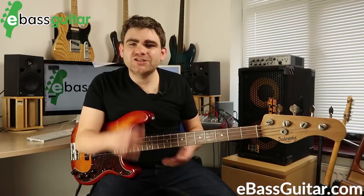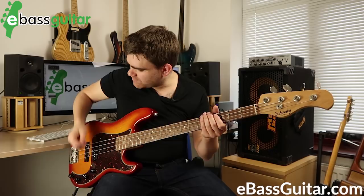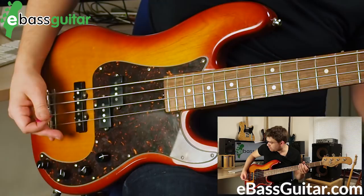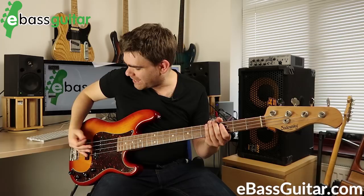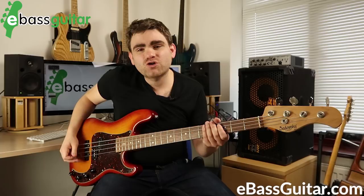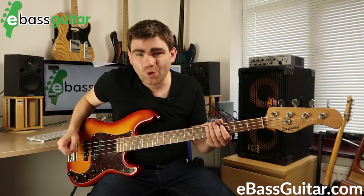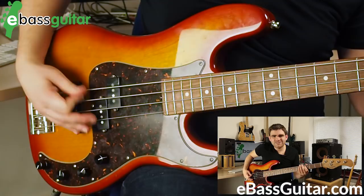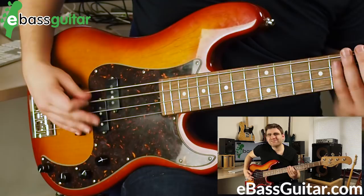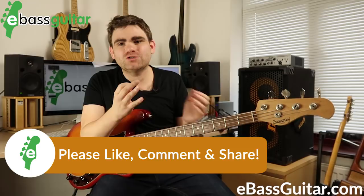Tip number two: anchor on the bass using the palm. Whenever I play pick I always have my palm somewhere on the bass — you can rest it on the bridge or gently on the strings. That gives you an anchor point so you're not flapping around in mid-air. Always have some part of your hand touching the strings or bridge. The great bonus is you can start doing palm muting too, going from a clanky sound all the way to something like a 70s cop show vibe.